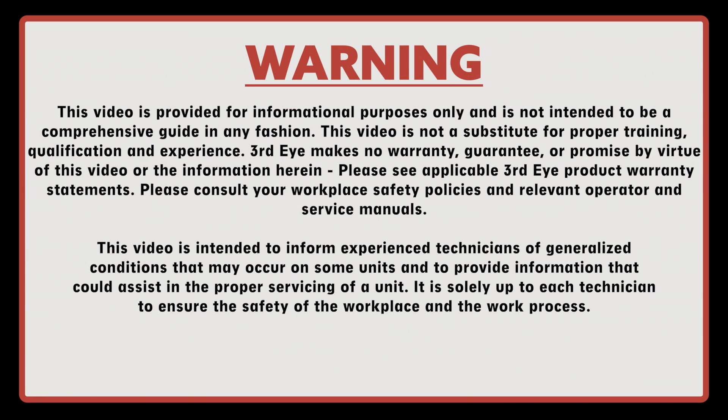This video is provided for informational purposes only and is not intended to be a comprehensive guide in any fashion. This video is not a substitute for proper training, qualification, and experience. Third Eye makes no warranty, guarantee, or promise by virtue of this video or the information herein. Please see applicable Third Eye product warranty statements. Please consult your workplace safety policies and relevant operator and service manuals.